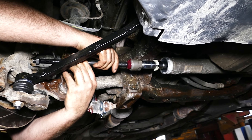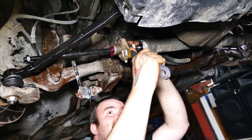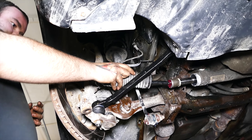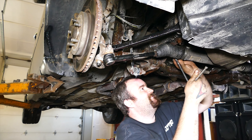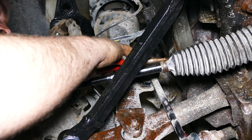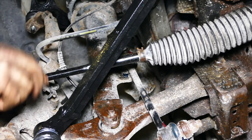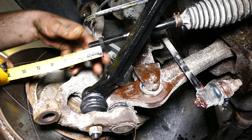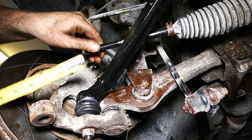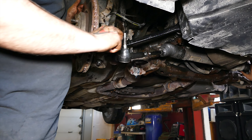After the inner tie rod end is unscrewed, grab your new inner tie rod and screw it on and tighten it up with your adjustable wrench. Next, grab your tie rod boot and slide it back in. Throw on your four inch hose clamp, tighten that up, and put the smaller clamp back on the other side. Now with the inner tie rod end fastened back on and the boot installed, throw on your 24 millimeter jam nut and set it to the original distance from the old inner tie rod end. Then screw on your outer tie rod end against the jam nut.